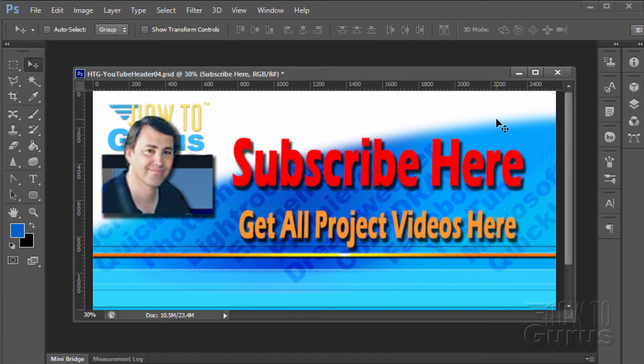Thank you for watching this special Photoshop photography project video. Don't forget to subscribe so you'll get first notice of new project videos in the future — just click on this link where it says subscribe here. You can get all 12 project videos in this series along with 26 special videos demonstrating the tools and techniques used in these projects by clicking on the link down here. Thank you again for watching this training video.